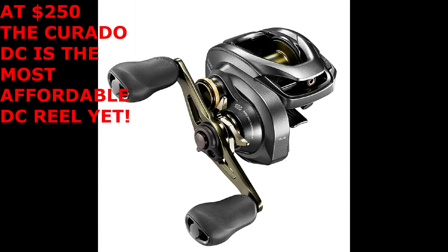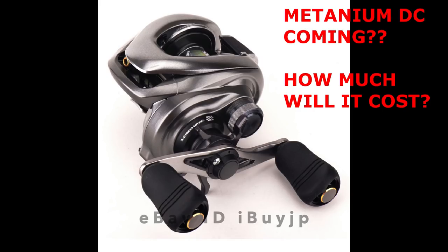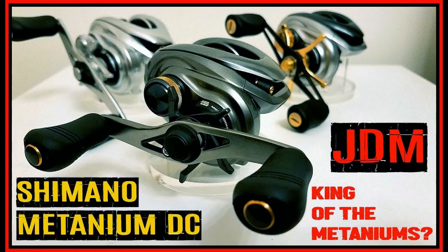Let's go over some other iCast rumors. Rumor has it that the Metanium DC is going to be coming over to the US as well. I find that pretty shocking, because I predict that if the Metanium DC came over, it would be about $600. Hopefully Shimano will lower that price. But it really doesn't matter to me because I already have a Metanium DC — the reel's badass — and I don't know if anyone's going to pay $600 for it.